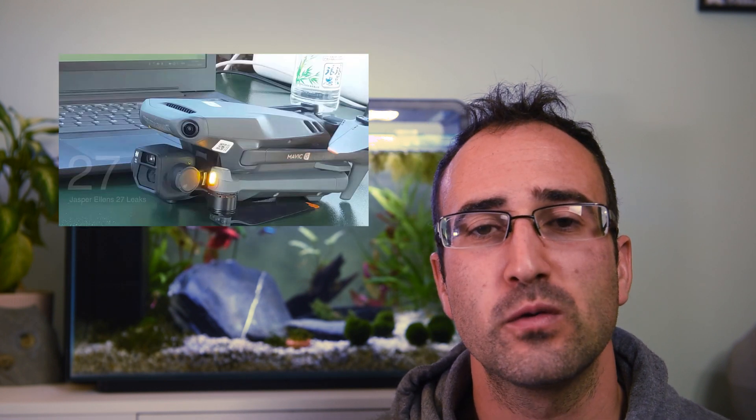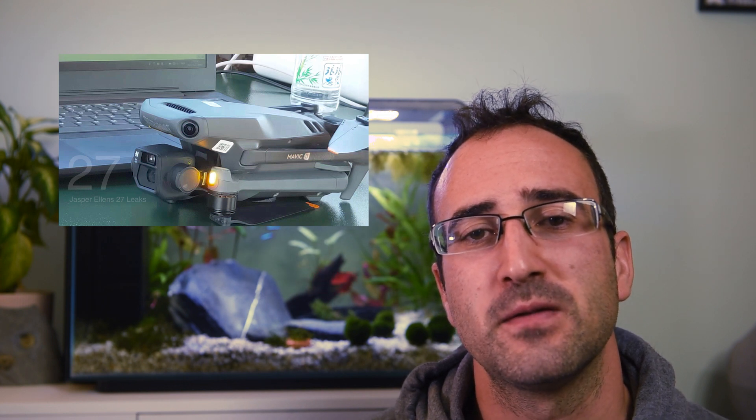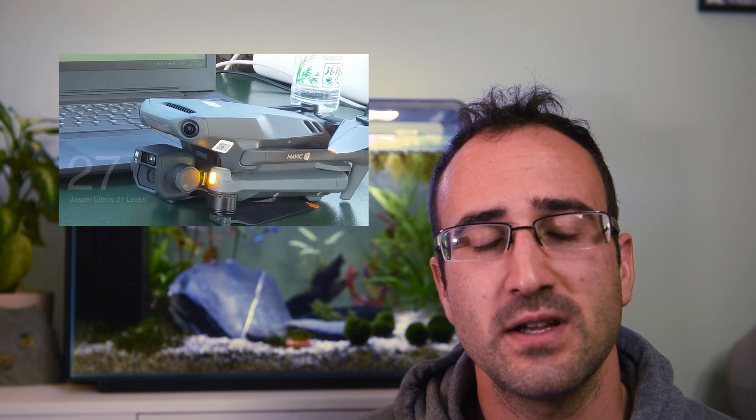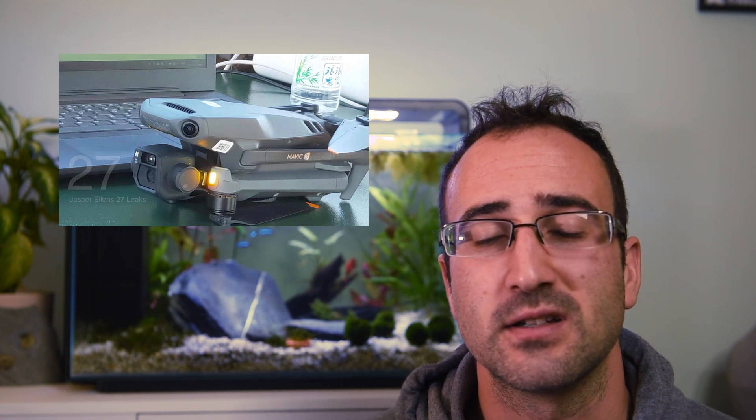Hello drone pilots, my name's Paul Tace. In this video we're going to be looking at all the rumors around the Mavic 3. We know it's going to be coming out on the 5th of November and we've got some idea of the specs that it's going to have. Let's get started.